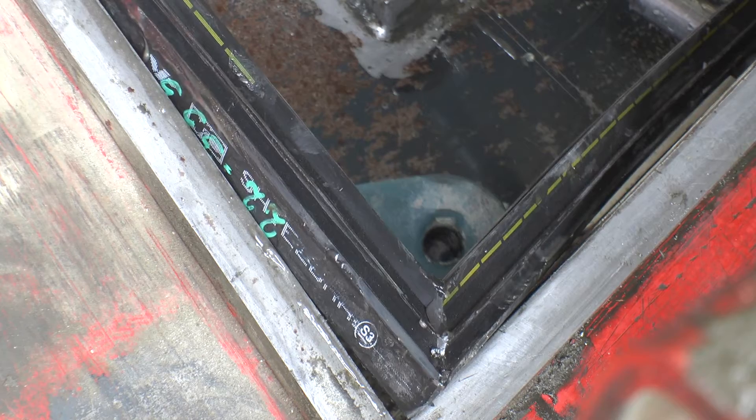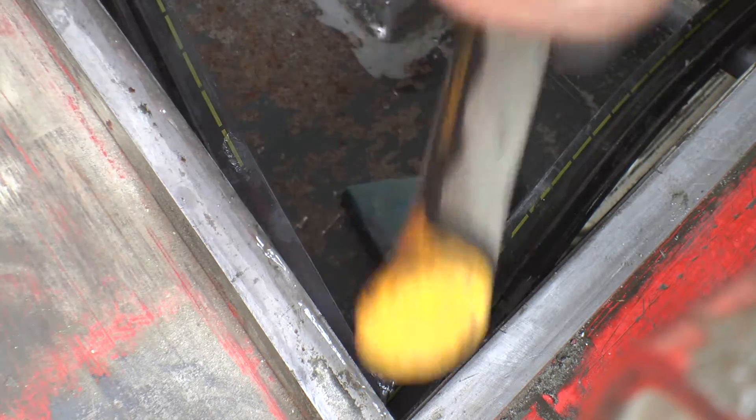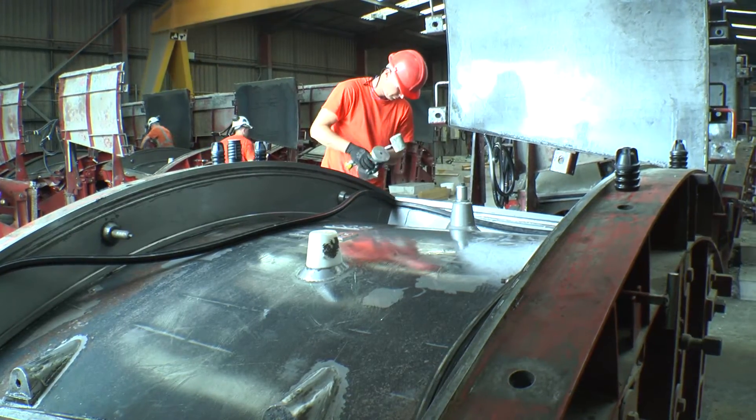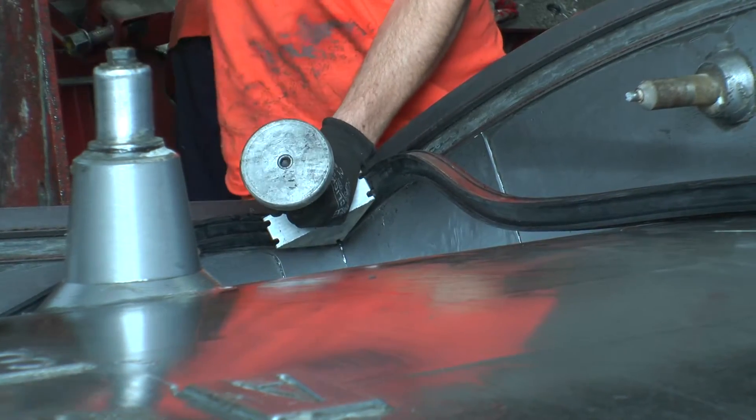The correct corresponding gasket is selected for the segment mould using the markings printed on the gasket and placed within the mould. Yellow markers on the gasket legs are placed into the right-hand corners of the mould, with the markers facing upwards.